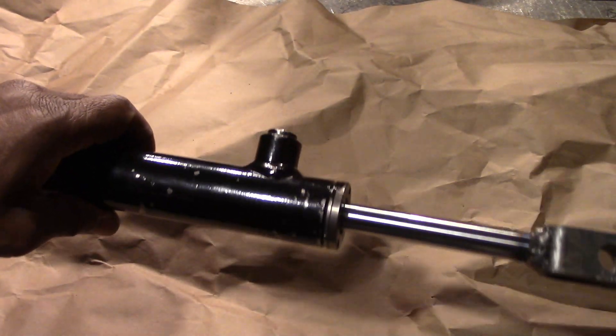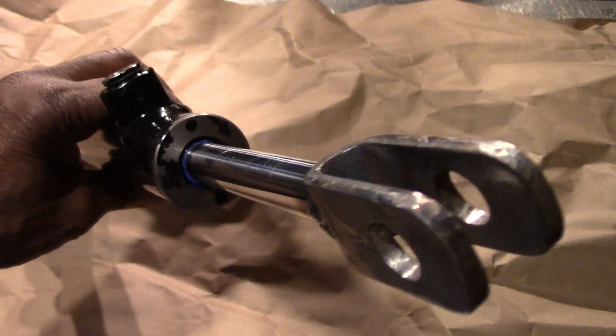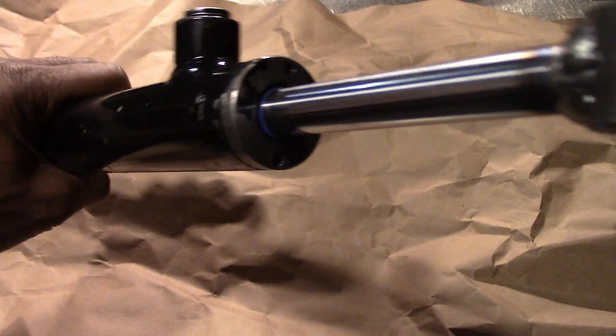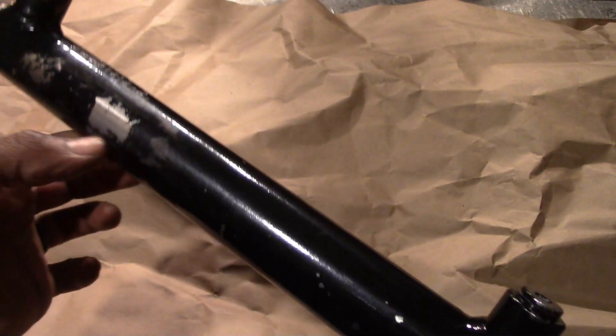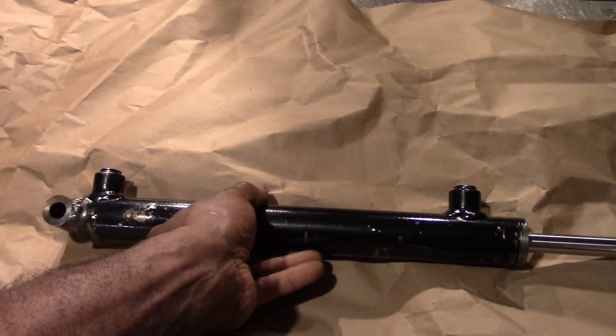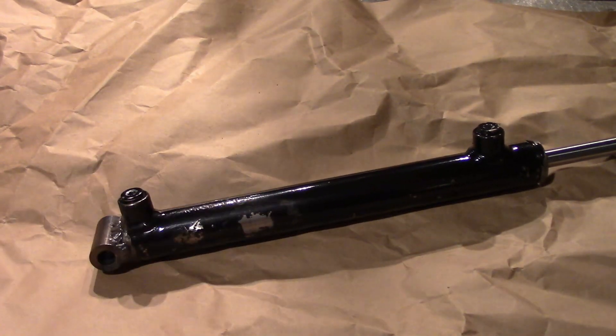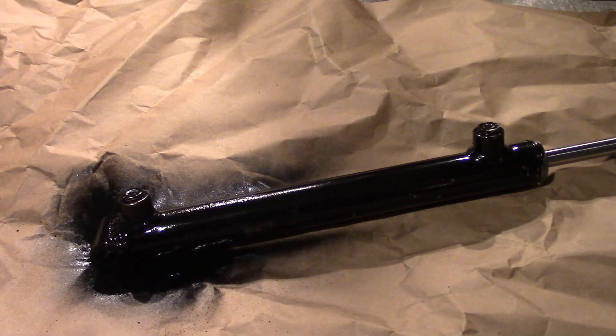I'm happy to say that there was no damage. You can see that blue plastic seal is the rod wiper. There are other seals inside the gland and a seal at the end of the rod on the piston, and none of it was damaged. So that cylinder is ready to go, but to get it looking a bit better, I'll add some paint.